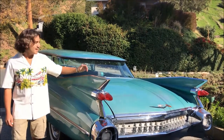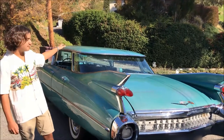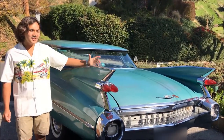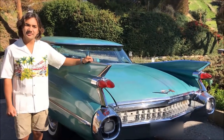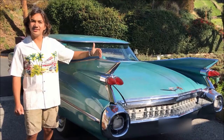Hi guys, Derek here. This is my 1959 Cadillac 4-door Series 62 flat top. We bought this car a couple years ago and the engine and transmission were basically on their last leg, so we decided to swap the engine with an LS-based LT engine.